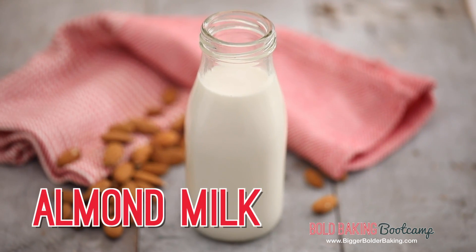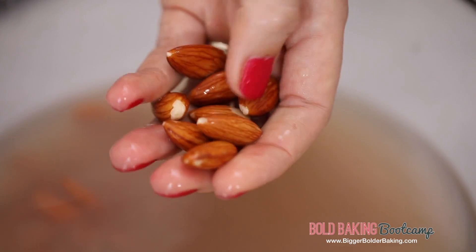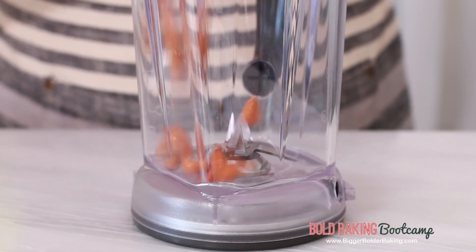We're going to start out by making almond milk. In a large bowl you soak almonds overnight. Soaking them overnight makes them really nice and soft and easy to blend. After around 8 hours of soaking you want to remove this water. Once you drain off the water, take your pitcher for your blender and pour in your nuts. Now the nuts that you want to use are unroasted and unsalted — they're called raw nuts.